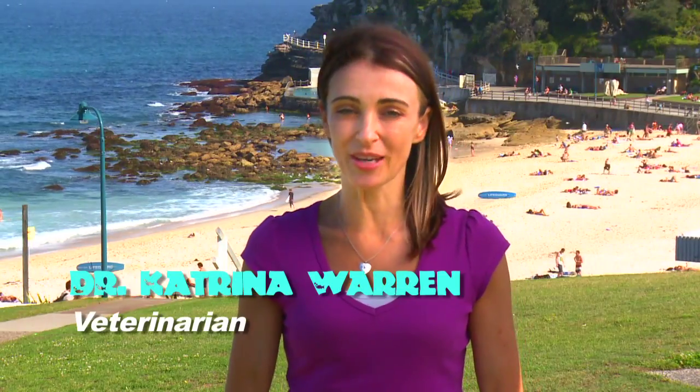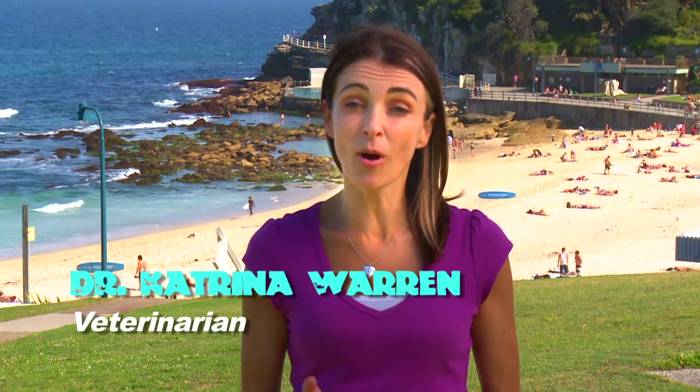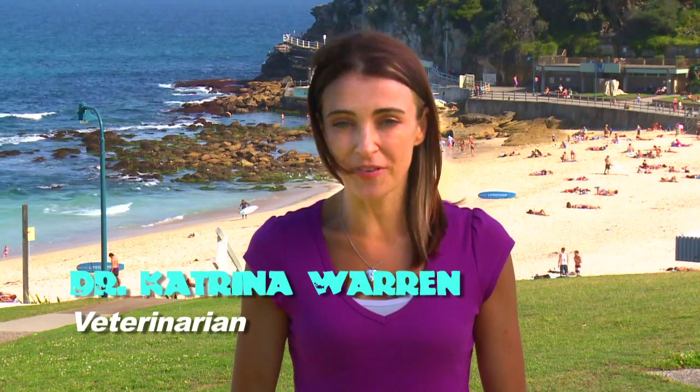Hi, I'm Katrina, and welcome to Talking Fish. Today Paul will teach us about the Nano Marine Tank. It's small, easy to keep, perfect for beginners, and will inject some vibrant colour into any room.